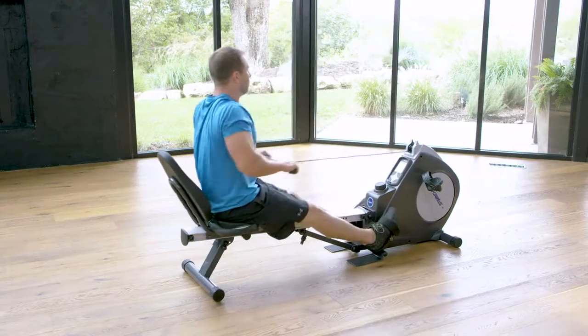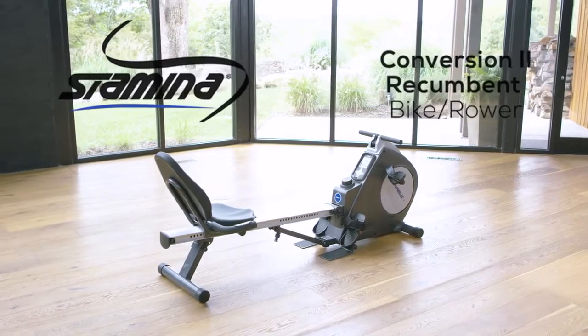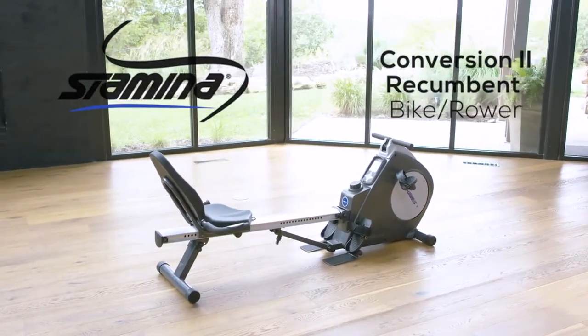Rowing strengthens muscle and burns fat, and toning the lower body. Now you'll have the power of both in one package. The Stamina Conversion 2 Recumbent Bike and Rower is the solution.